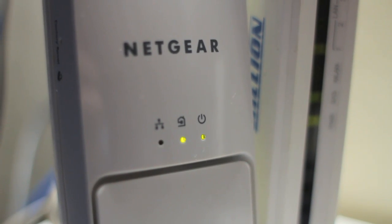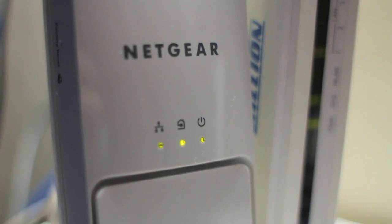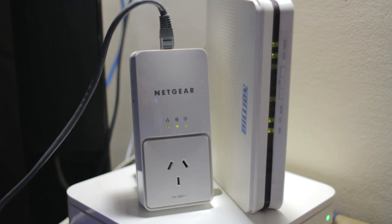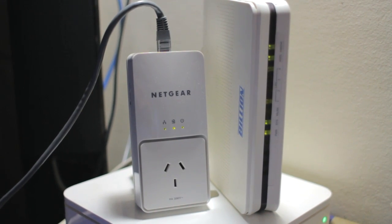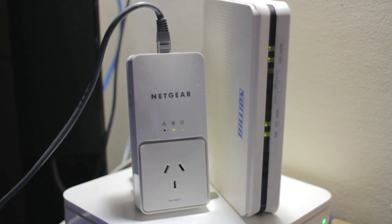Netgear have been smart about this because if the unit happens to be in a location where those little lights would be annoying or distracting, you can simply command them to stay dark. They say this is a power saving option on the box but truth be told, that's absurd — LED lights draw so little power, shutting off three of them won't save you sweet candy coated bugger all.